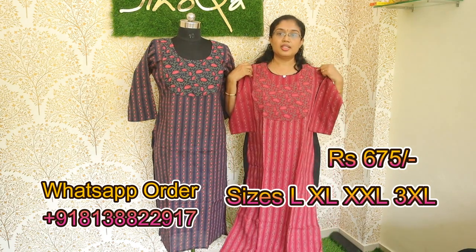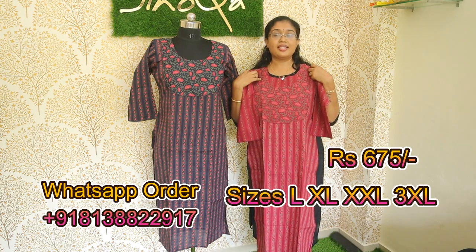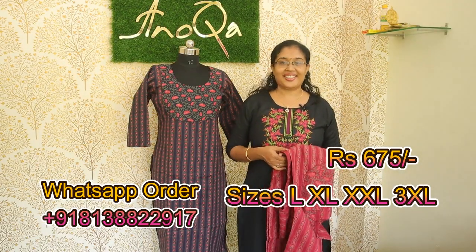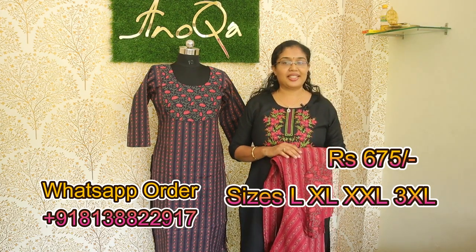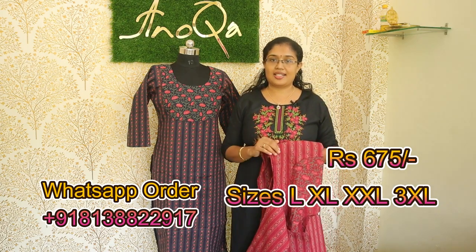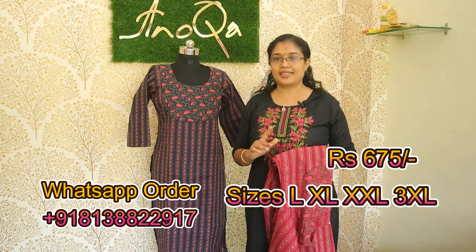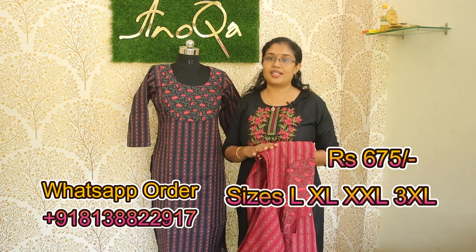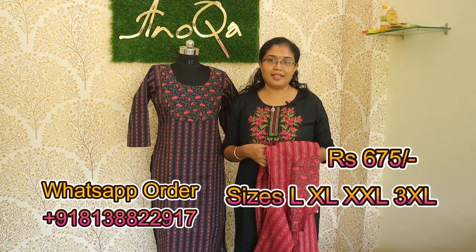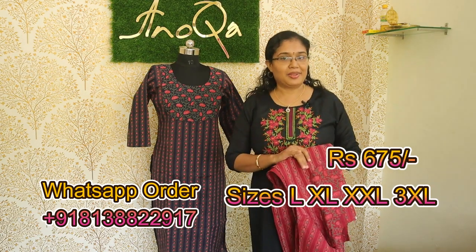It has a large size. The rate is 675. If you have any questions about this video, you can send a message to the WhatsApp number. You can check the size chart — it has medium and large sizes available. If you have any doubts, we will clear them via WhatsApp message.